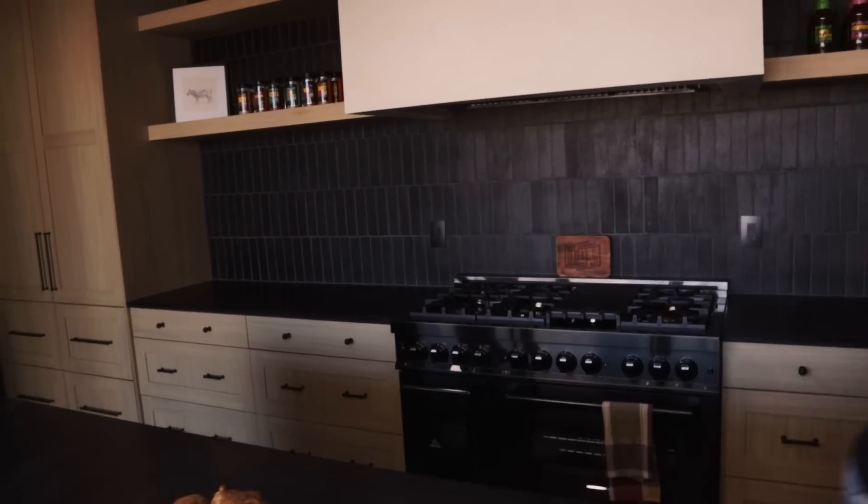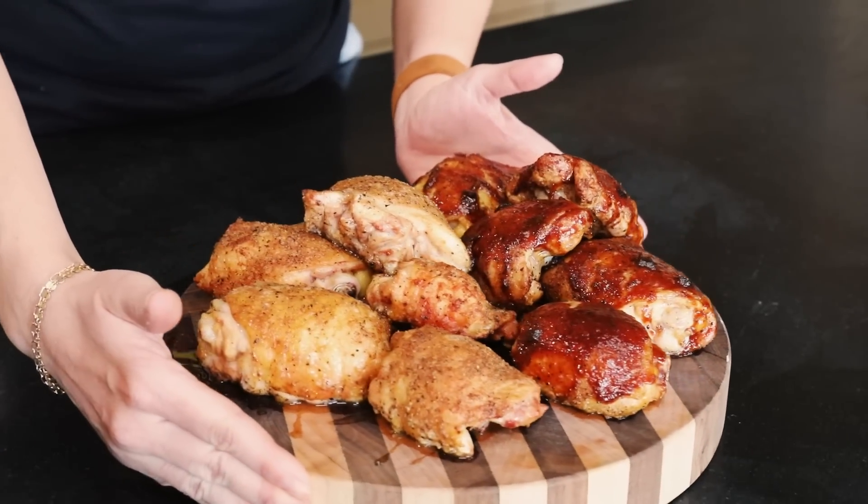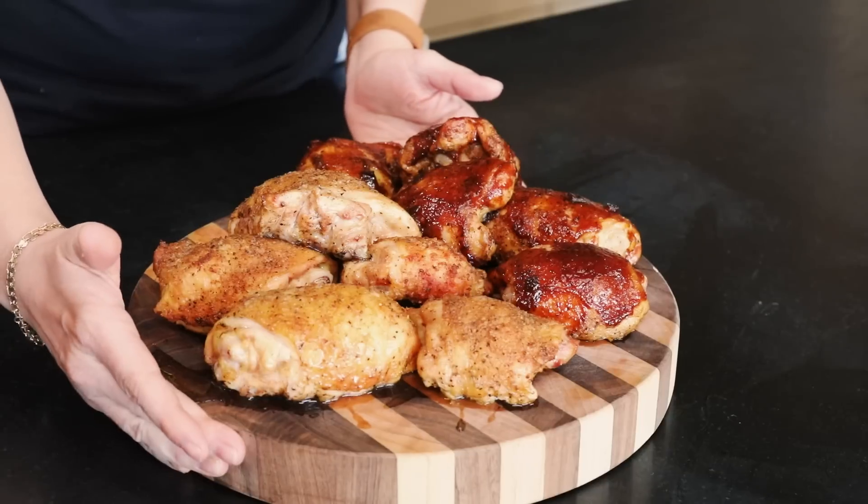I'm going to call zero-to-400 chicken a total success. I can absolutely see myself doing this with legs and wings specifically — I think they'll cook a little bit faster and maybe give me even crispier skin since that skin is a little thinner. This is definitely one you should give a try at home if you've got a pellet smoker and want a quick and easy weeknight chicken. Thanks Brandon for the hot tip! Make sure you subscribe to our channel to catch Brandon's product reviews and more awesome recipes from us here at Hey Grill Hey — we'll see you next time.